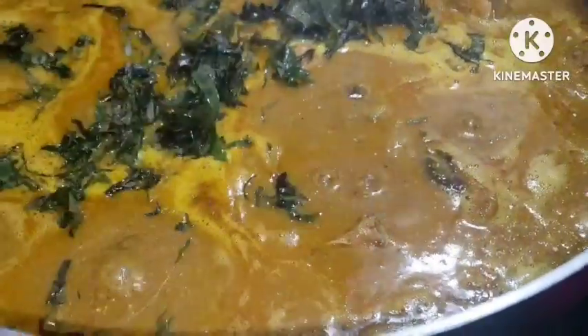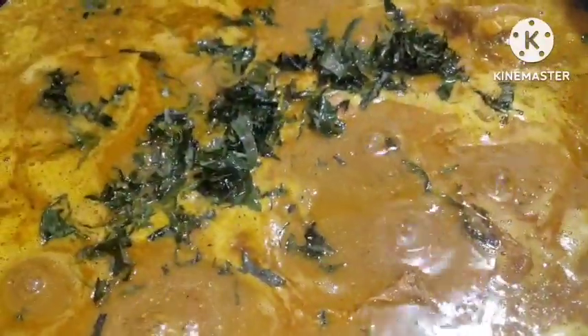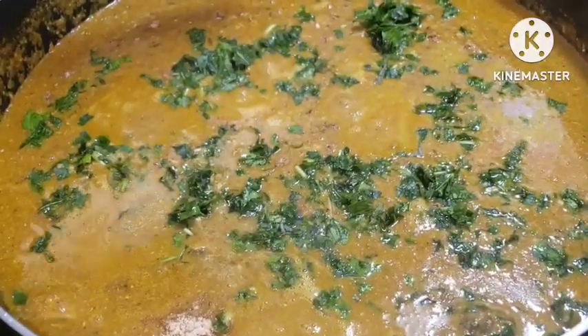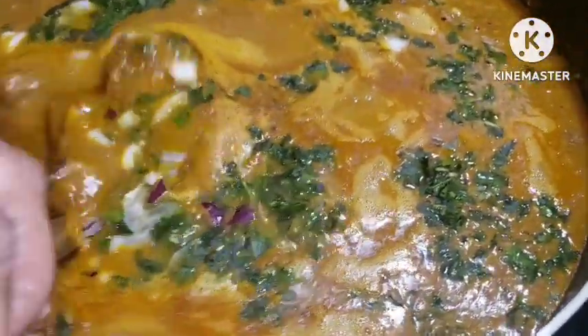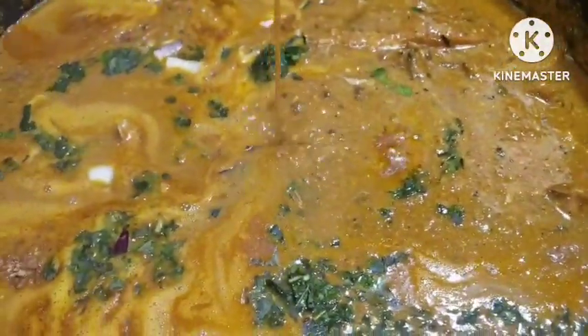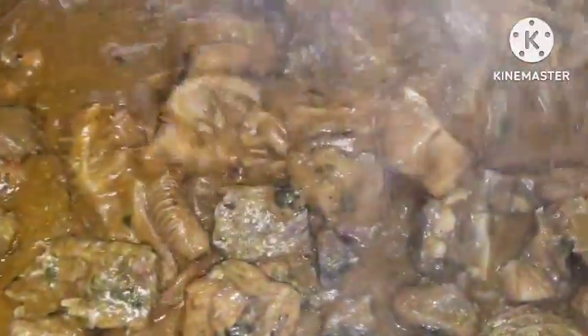Hello everyone, welcome back to my channel. Today we made ogbono soup with okazi leaf and some periwinkle. Have you ever tried using periwinkle to make your ogbono soup or okazi leaf? Trust me, this soup came out so delicious, and we added a little okra for sliminess — the soup came out so fantastic, you would love to try this.